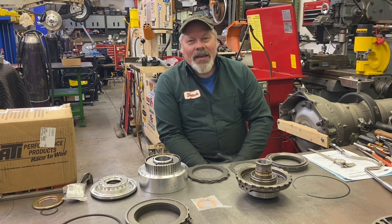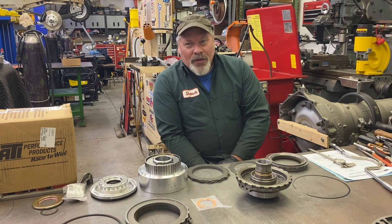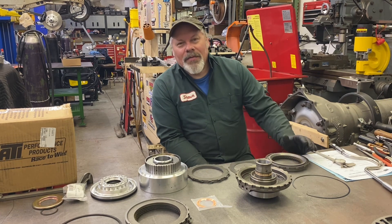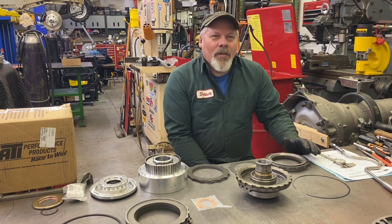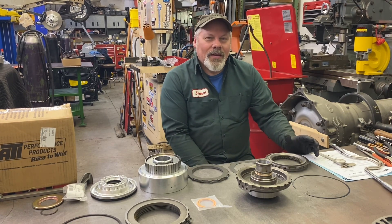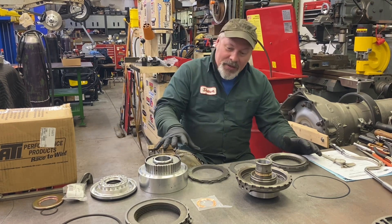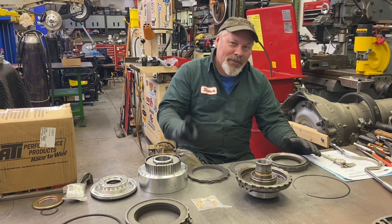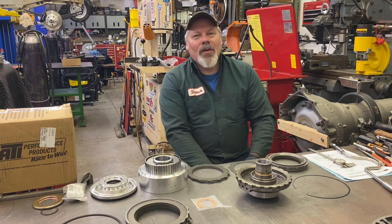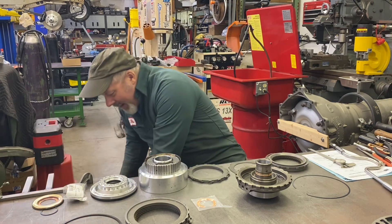If you're in the market for an aluminum direct drum for a Turbo 400, right off the bat you just spent a thousand dollars just for the drum. ATI offers this kit here. Everybody always wants to know the part number, so I'll give you the part number: it's 407-056. This is the box that just came in via UPS.